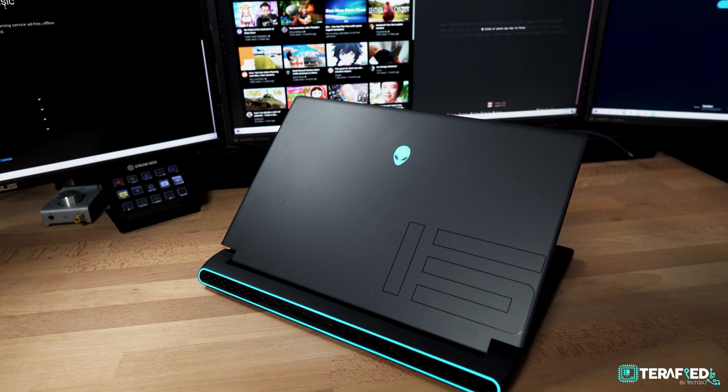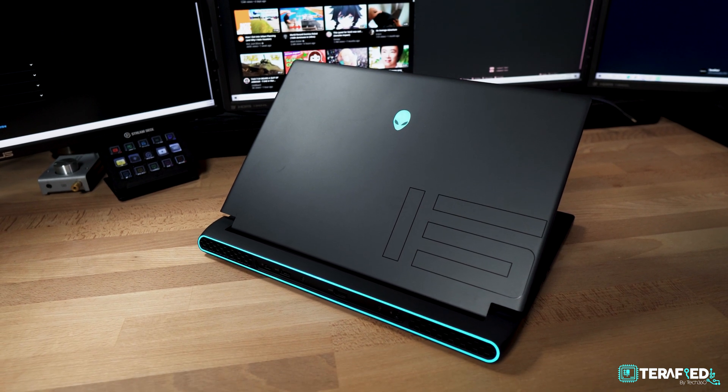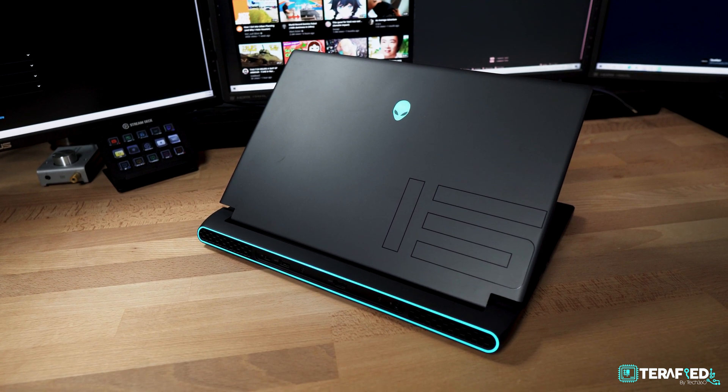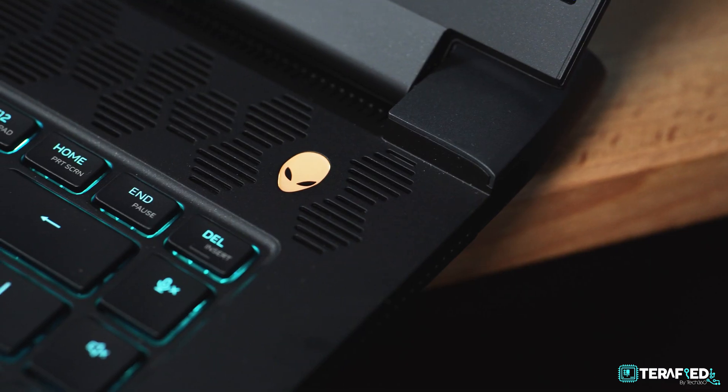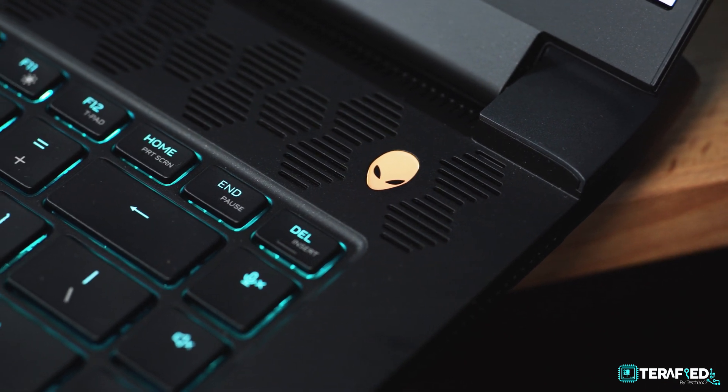If you are familiar with the design of the Alienware series — this is still part of their Legend design scheme — the new M15 R5 is still very much similar. There are a few differences here and there, but we'll talk about that later. For now, let's jump straight into the performance and walk you through some of the peculiarities of this system and what you can do to fix them.